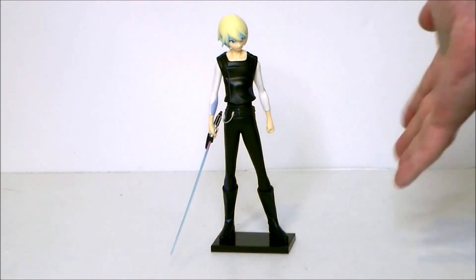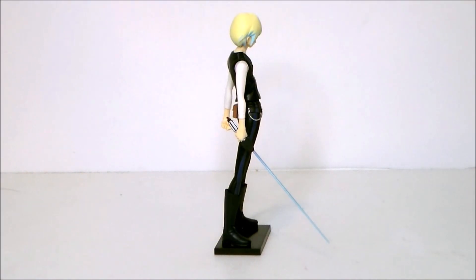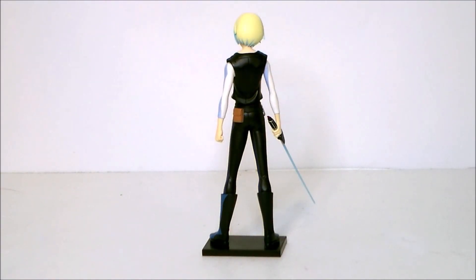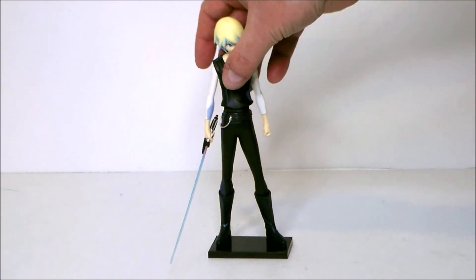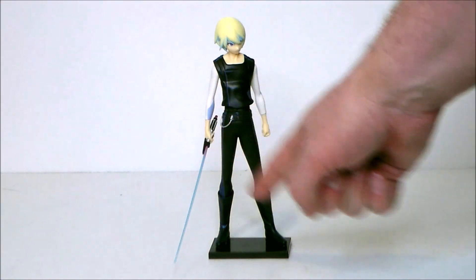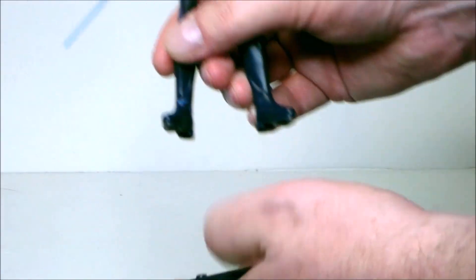Here we have Karre outside of the packaging, and this is actually a really well done figure — I was very impressed with it, very anime. Unfortunately it has no articulation; it's basically a little plastic statue, but I was kind of expecting that. He does come with his lightsaber and a base, which is pretty cool.